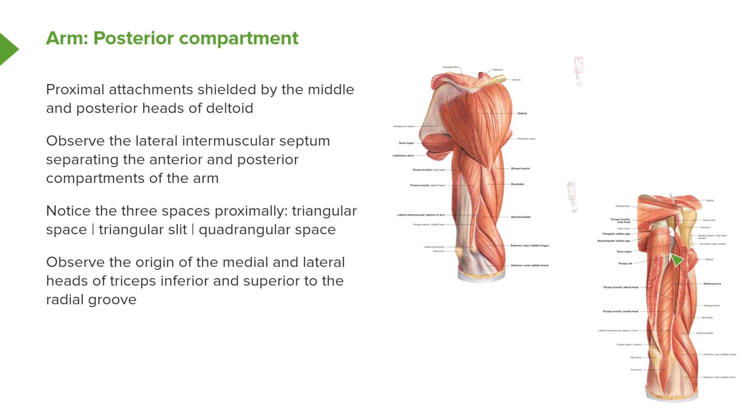In relation to the radial groove, we can also see the origin of the medial and lateral heads of triceps.